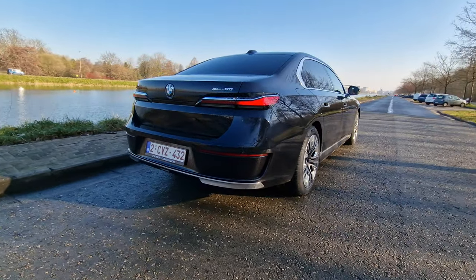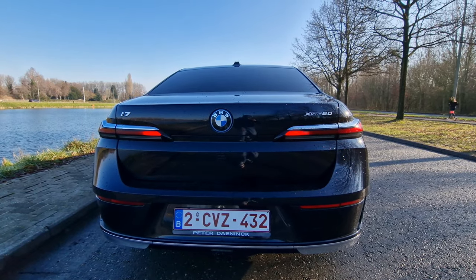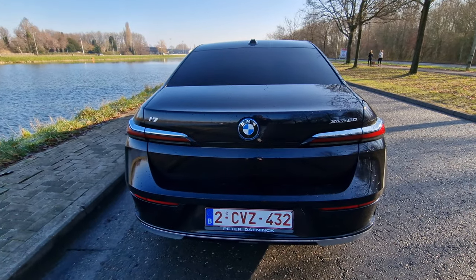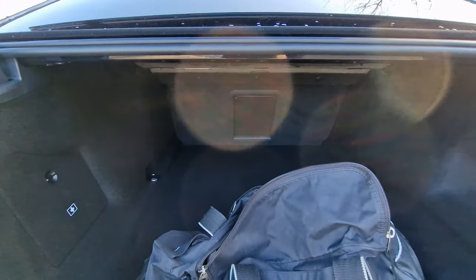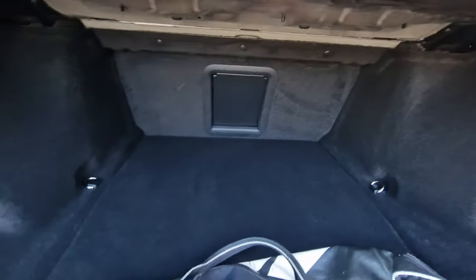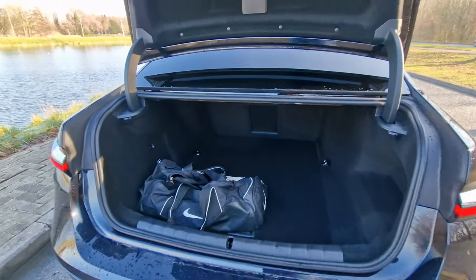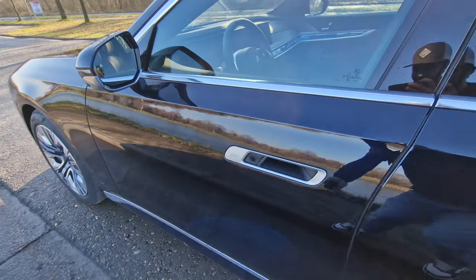Moving to the back of the car, which is kind of recognizable for BMW — they didn't change it all that much, although it is a completely new design. We can see some BMW DNA right there in the lights. Obviously this car does not have an exhaust because it's a fully electric model. The boot opens fully electrically via the key, and as you can see, there is plenty of boot space. These seats cannot be folded down because they're fully electric seats, but we do have a pass-through hatch for longer items like skis.